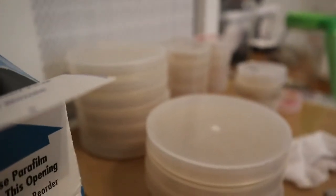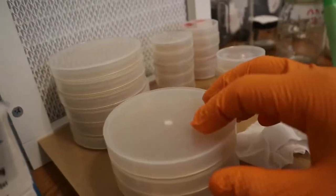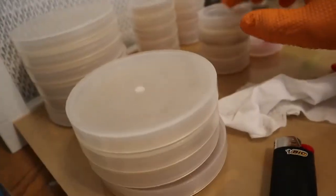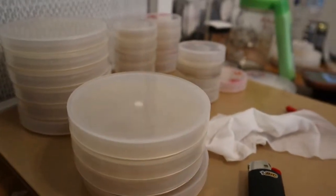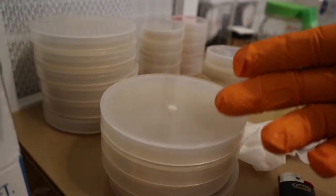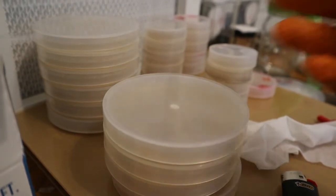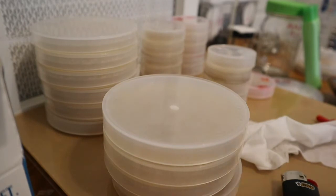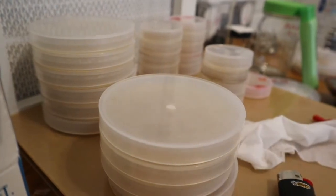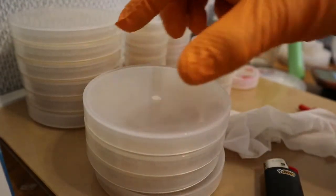Four big ones and four small ones. Now we're going to label these, wrap them in parafilm, and then slowly watch the growth over time. Once the dish has fully colonized, we can put it onto some grains. I'll keep you guys updated once the first signs of the ropes start forming up.